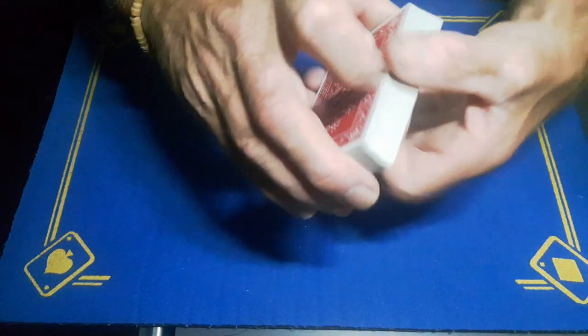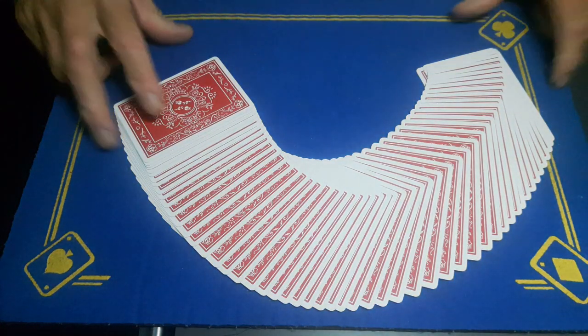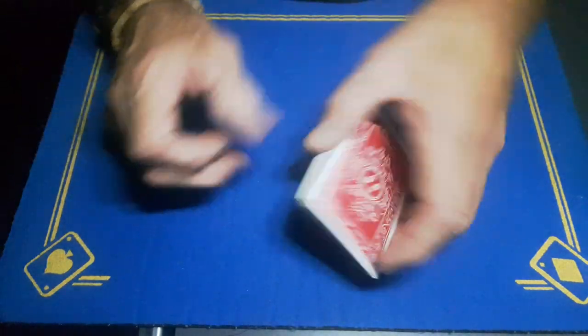The Gaffer is back with the explanation to that incredible card trick you will have seen yesterday.